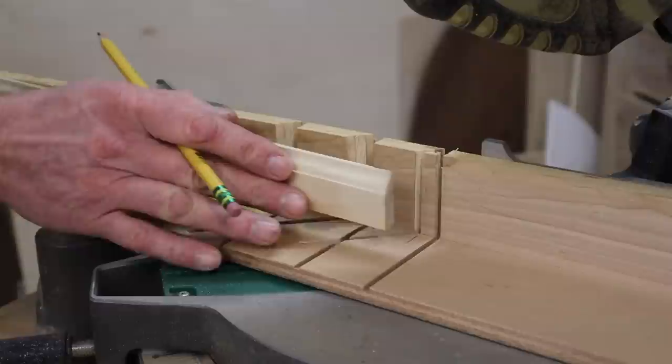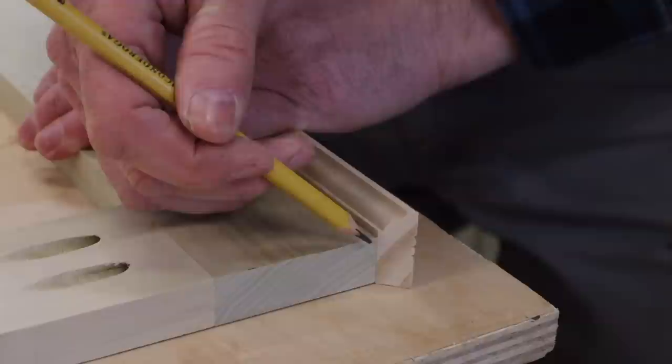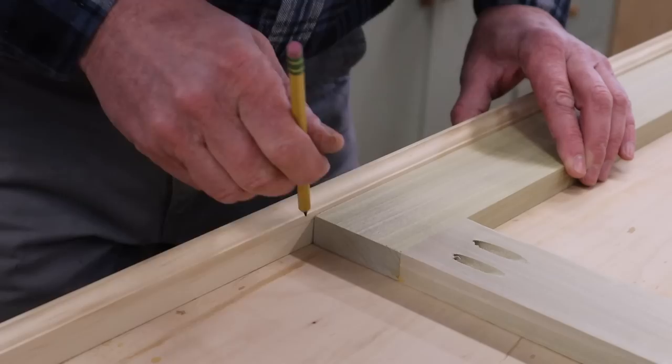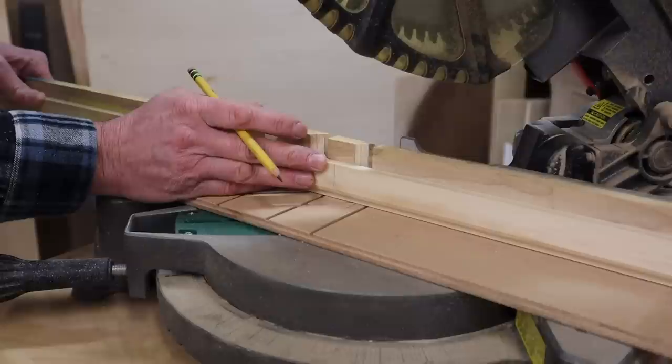I start by using the miter saw to make an inside miter cut. Then I'll hold the molding so the inside of the miter is flush with the edge of the frame and mark the other side for the next cut. I've kept the miter saw cutting in the same direction and simply flipped the molding upside down. I'm going to cut it a little heavy first and then trim it to size.